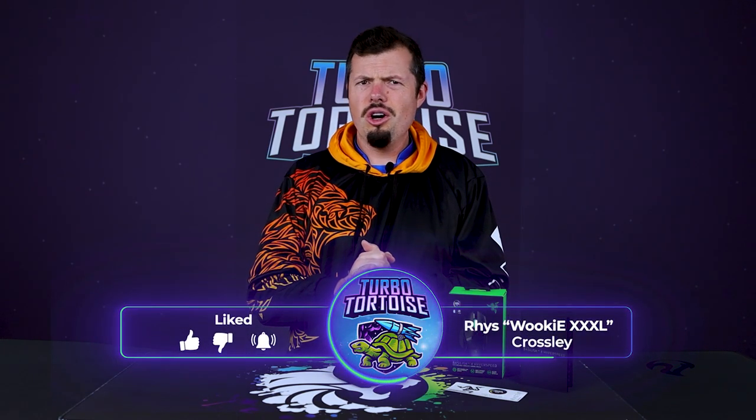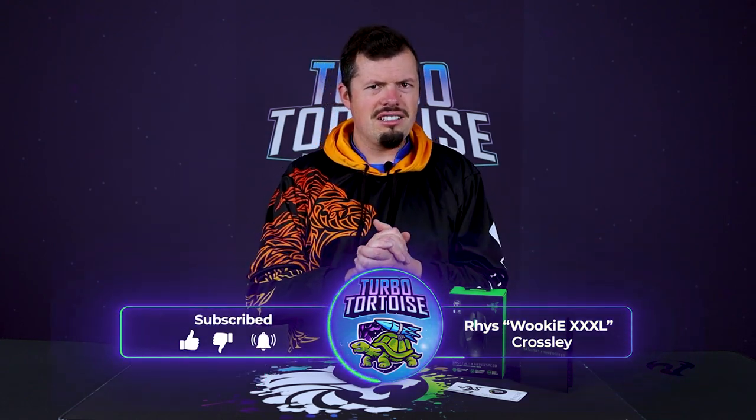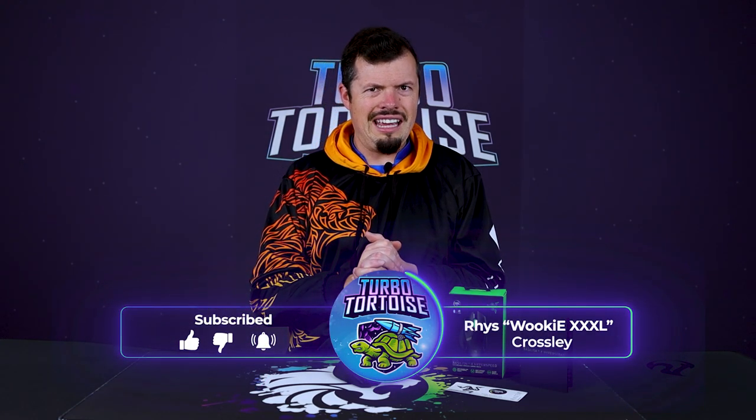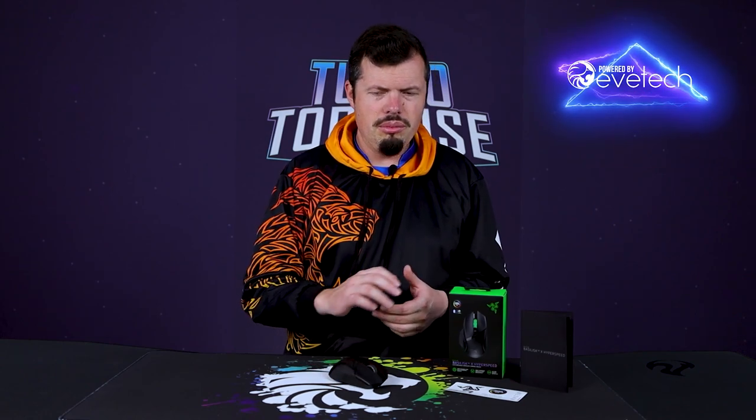Good afternoon and welcome to TurboTorters Tech. If you're new here, I'm Ries. I've had my hands on the Razer Basilisk V3 for a couple of days slash weeks now, because it puts a 285-hour battery life with a single AA battery — that's on the wireless with the LED going even, which is kind of nuts.